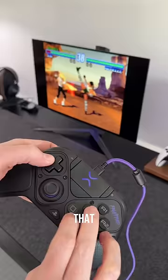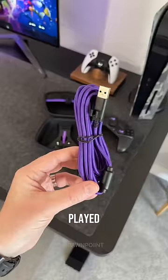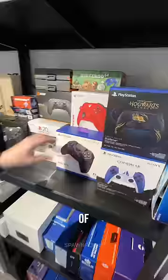There's even a fightpad module that lets you play games like Tekken and Street Fighter the way they were intended to be played. It also comes with a 2.9 meter braided USB-C charging cable, replaceable thumbsticks, and a hard shell carry case to store it all away. So do you think you'd use one of these?